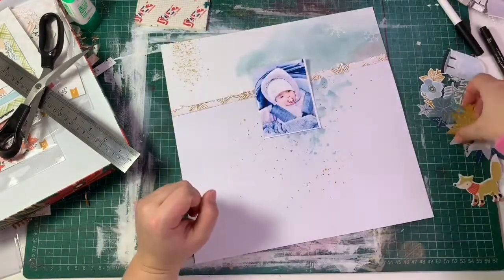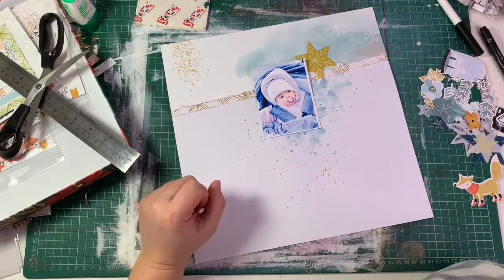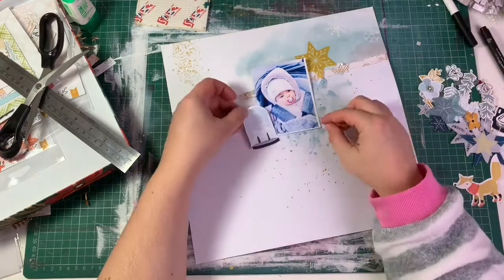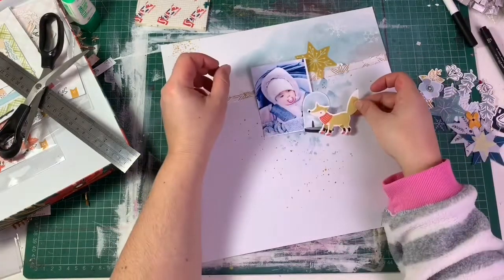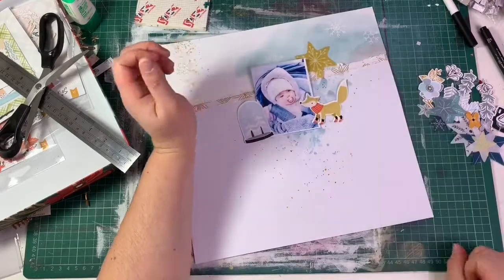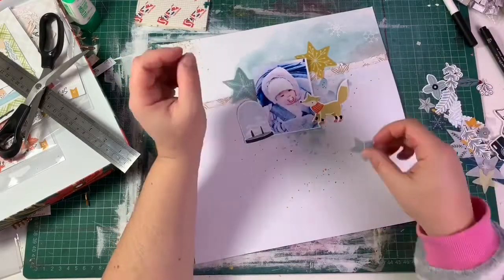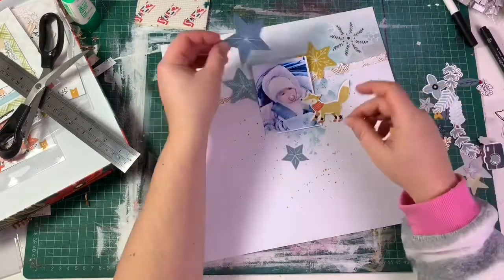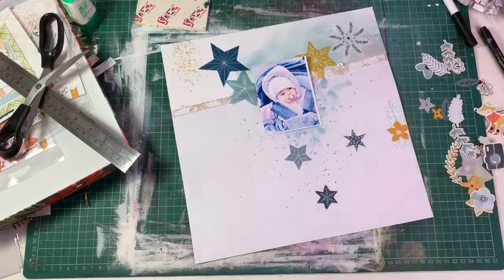Now I'm choosing my photo and starting to place my embellishments, trying to get an idea of what I'm going for. I wasn't too sure I was going to use that photo, so I'm looking around, trying to see how I want to use my embellishments and how I want everything to be placed.